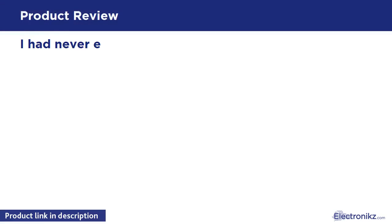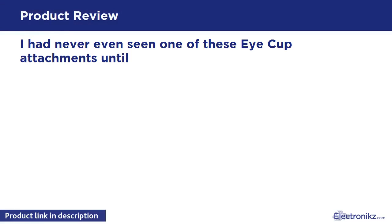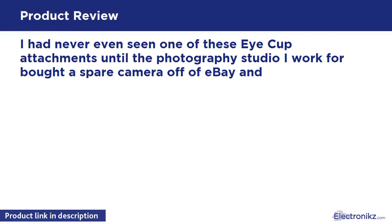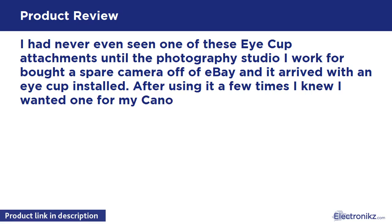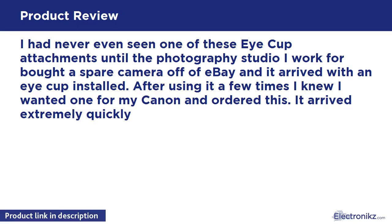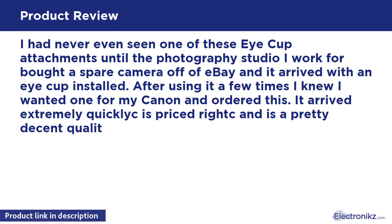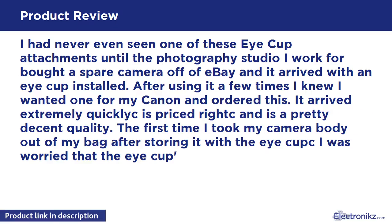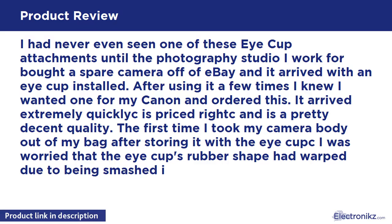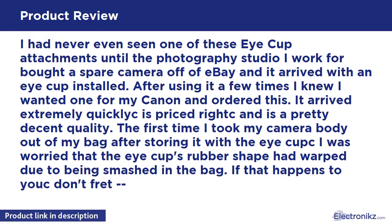I had never even seen one of these iCup attachments until the photography studio I work for bought a spare camera off of eBay and it arrived with an iCup installed. After using it a few times I knew I wanted one for my Canon and ordered this. It arrived extremely quickly, is priced right, and is a pretty decent quality.